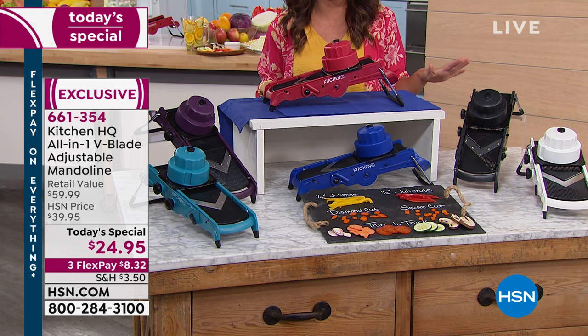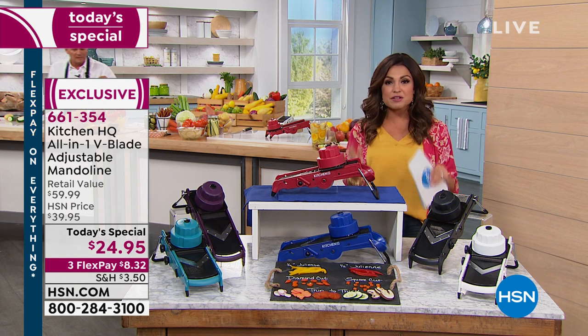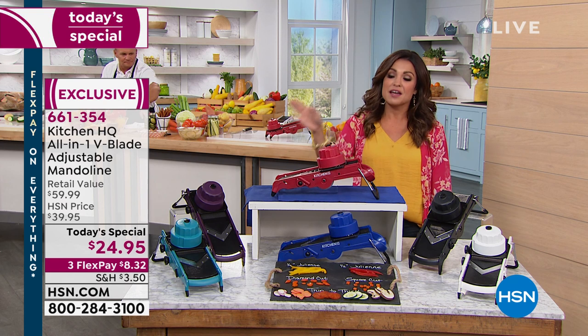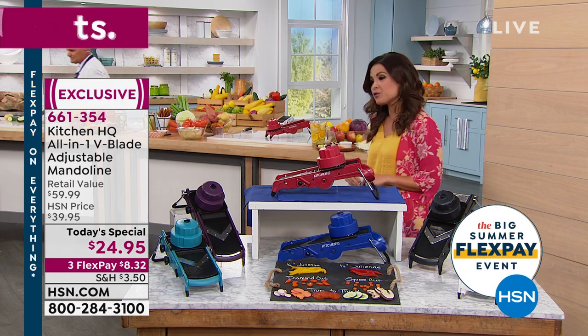I cannot believe this is $24.95 and it can do all of these great things. This has fantastic safety features built in as well. It's everything you would want from a high-end $100 piece of equipment that we can work into our own kitchens at a great price. Three flex payments available on this, so $8.32 will get it home for you.